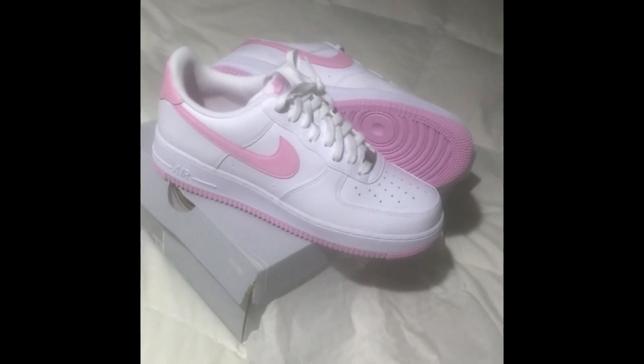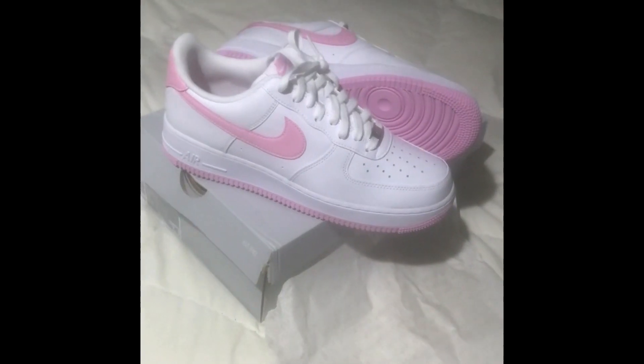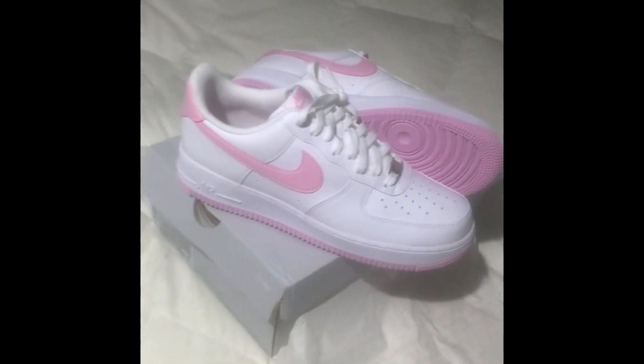So there you have it — another episode of Unboxing with the Six-Pack Surfer. Hope you enjoyed the video. Get you a fresh pair of kicks. God bless, and God bless America. Six-Pack Surfer out.